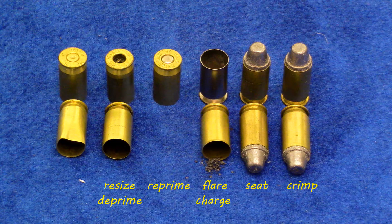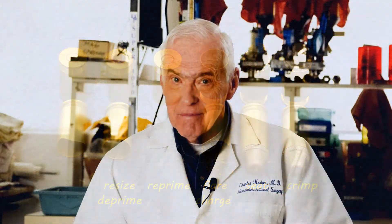It sounds tedious, doesn't it? But it's really not. It does require you to handle each cartridge case a minimum of eight or nine times. More handling introduces the human error factor into the equation, and that's another reason I recommend the progressive reloader.